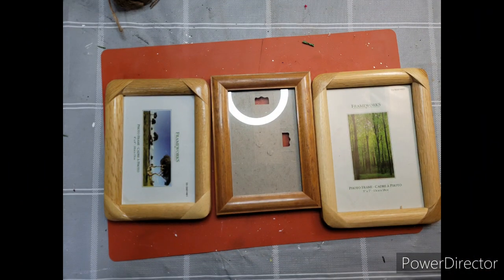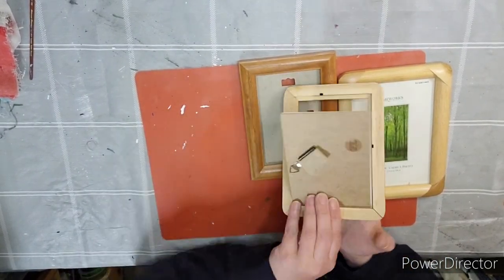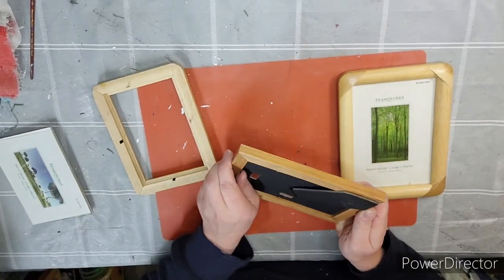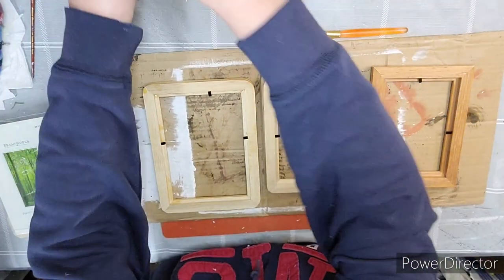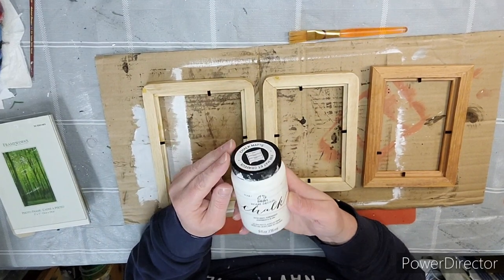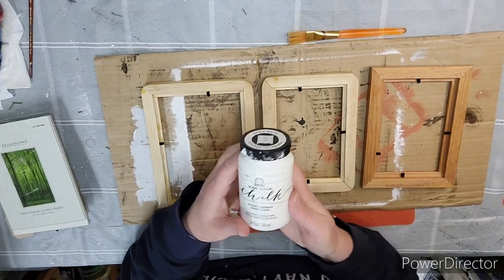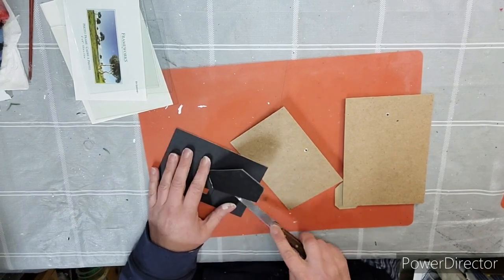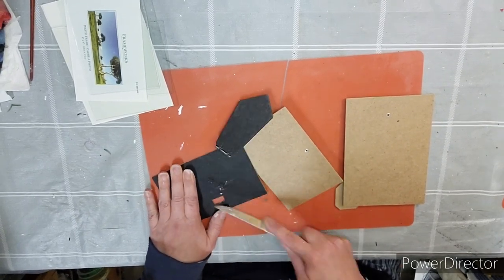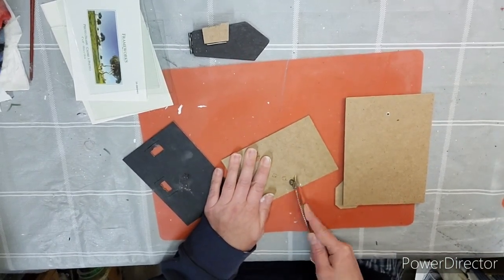Next craft. Starting out with a couple of thrifted frames that I got from my sister for free. We're going to take all the frames apart, all the backings out, and the glass, and put all that aside because you'll still use it. We're going to paint all three frames with Adirondack white home decor chalk paint — front, back, and don't forget all those little inside pieces. Using the backings, the two smaller ones, we're going to take off those little stands, but the bigger one you're going to keep. I also take off any little hangers that are on there.